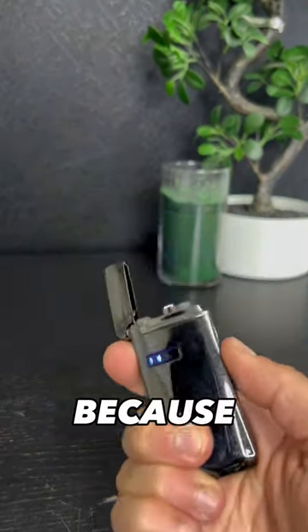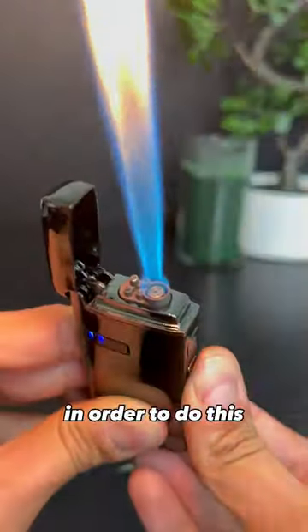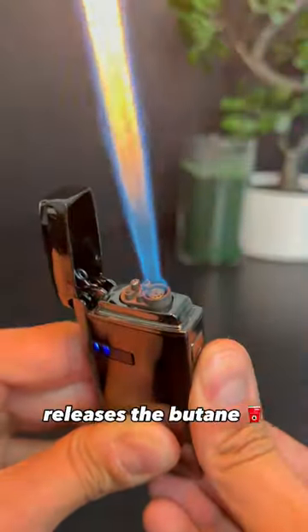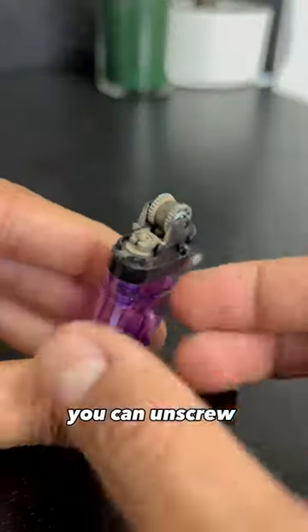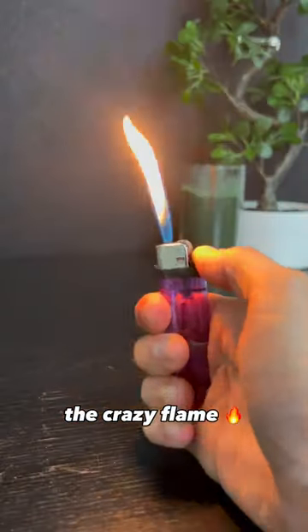This is not a regular lighter. That's because it's hacked. In order to do this, you have to play with the mechanism that releases the butane. If you open this metal cap, you can unscrew the gas valve forever. And that's how you get the crazy flame.